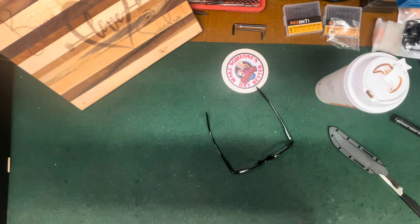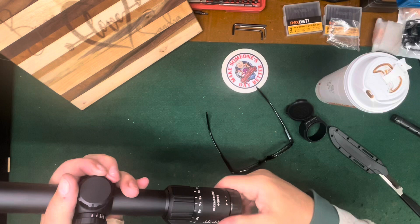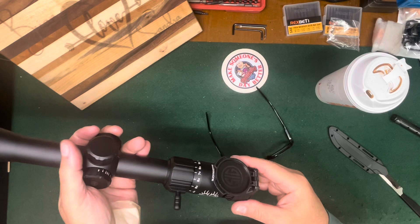Let's have a look through it and see what we have for optics. It's a little bit of a tube — looking through a tube — which again, it's not a super high-dollar scope so that's to be expected. But it's not awful, I've seen a lot worse. And being second focal plane, the reticle doesn't change.